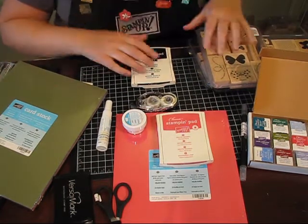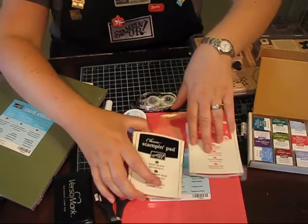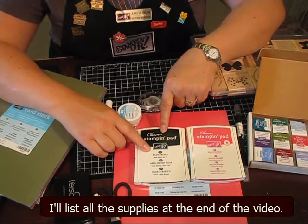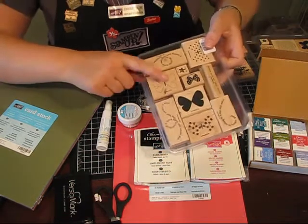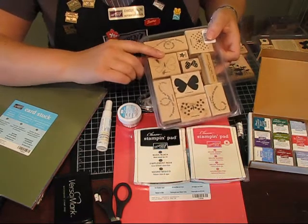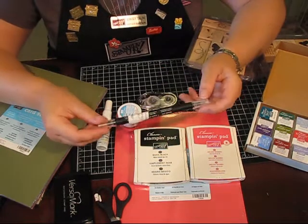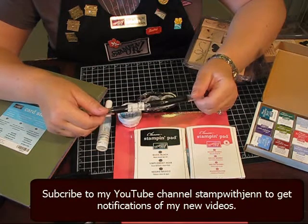Now I want to show you a couple of other things that you can add to your supplies to give you the basics. Basic black ink is one of the inks I would absolutely recommend that you have. It's perfect for any line images that you may want to color in — you need to stamp it in black and then do some coloring. And to do that coloring, you're going to use this handy dandy tool called a blender pen. I'll be showing you how to use all these different tools in other videos.